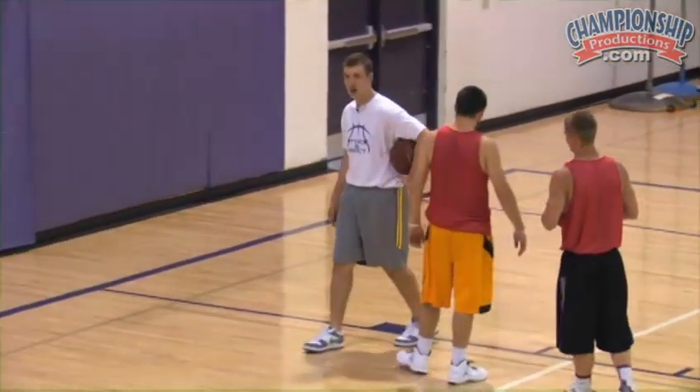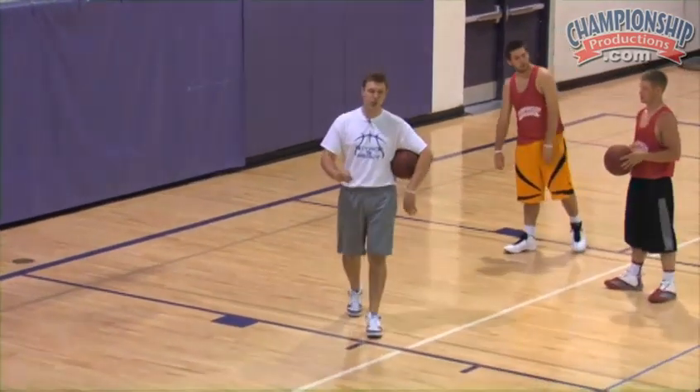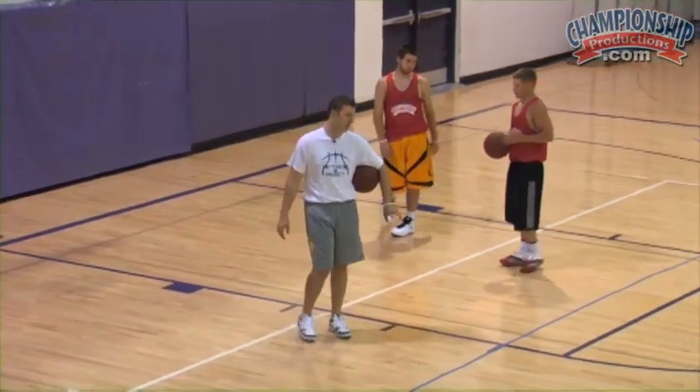I call it two-player catch and attack pull-ups. Two-player catch and attack pull-ups.